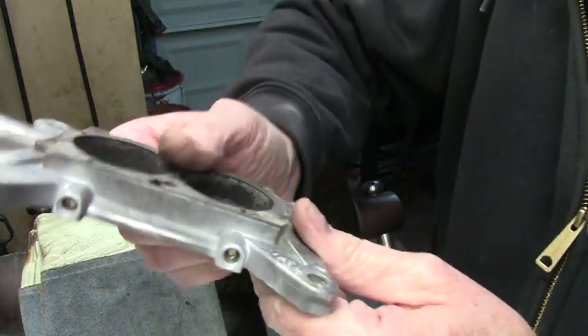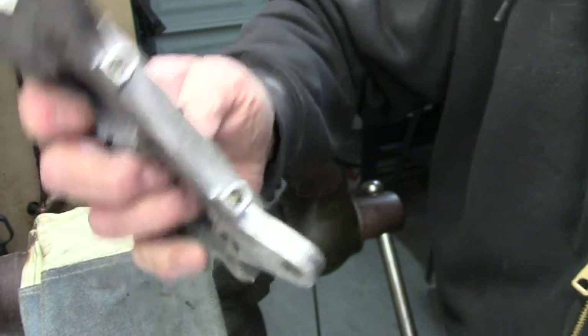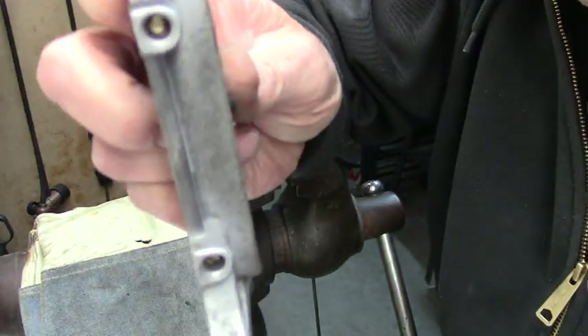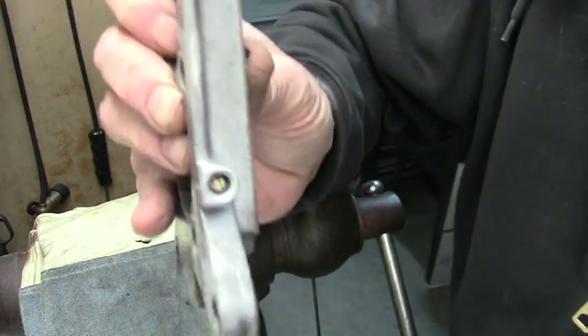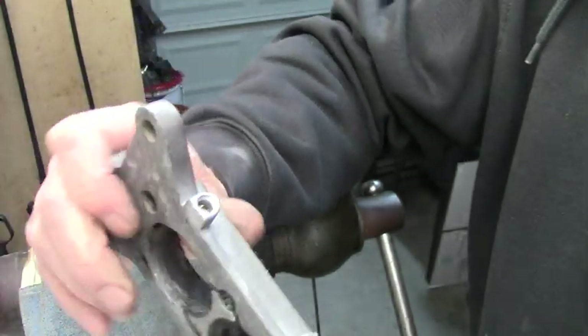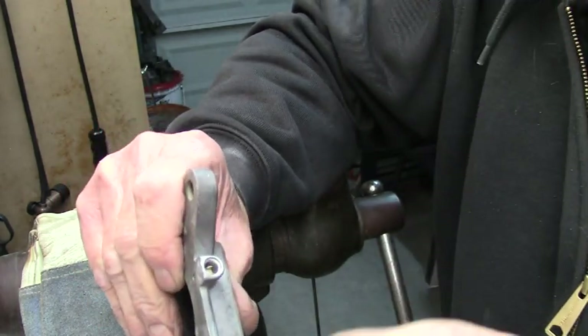What happens with these things is because they're brass and they've got this slot in them — you can see in there. The first thing you want to do is make sure you grind a screwdriver to fit in that slot. Now what happens is because this brass is so old, as brass ages, it gets really brittle.